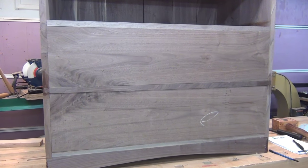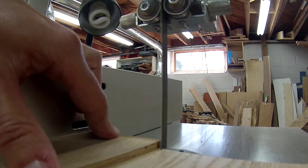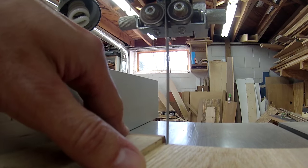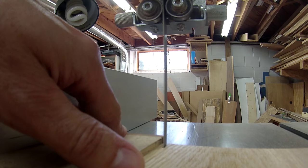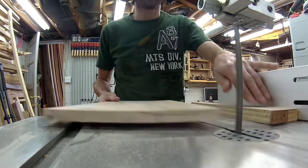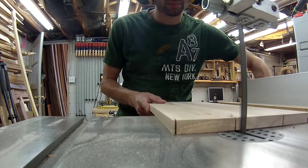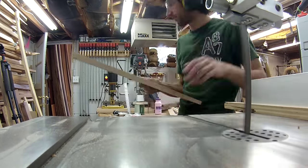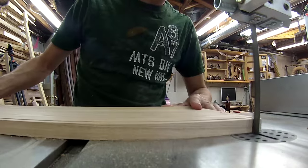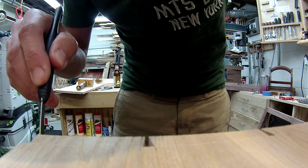Here are the two drawer fronts fit to the opening. Now it's time to work on the drawer boxes, starting with cutting the tails. I thought a three-tail layout with the center tail being larger than the other two would be a nice layout. Once the tails are cut, I'll transfer them onto the drawer front.